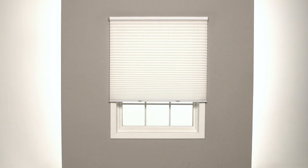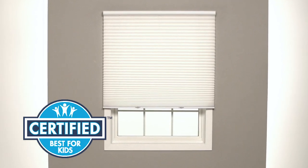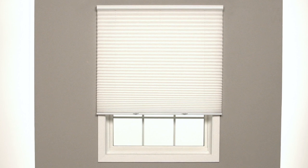Pleated shades are beautiful and easy to install, and cordless control options have been certified as best for kids by an independent lab. In this video, we'll show you how to mount pleated shades with cordless lift outside your window frame, step by step.